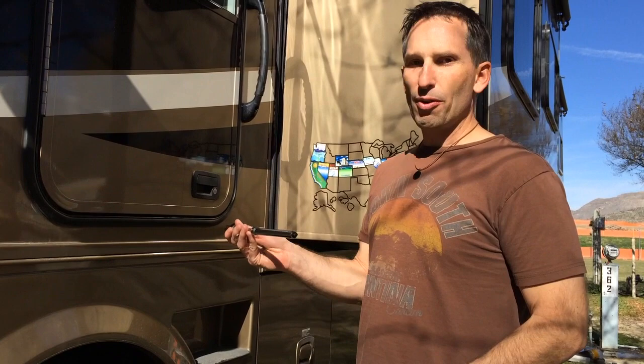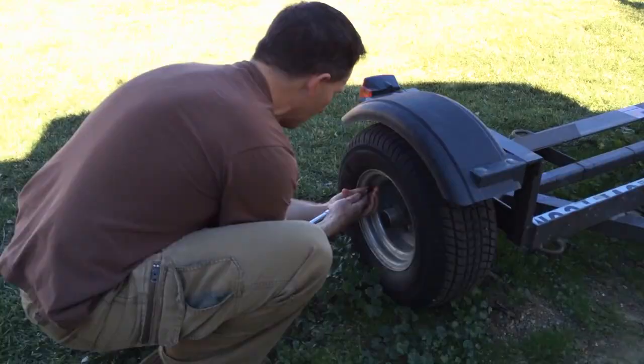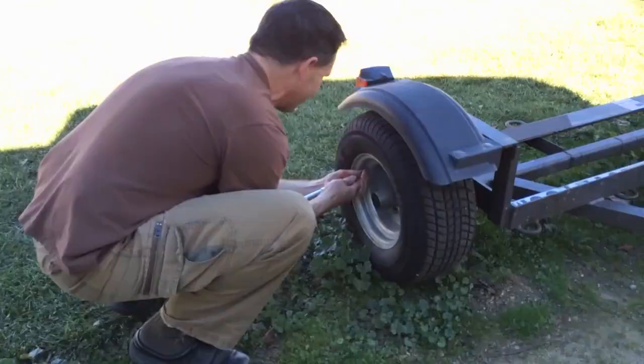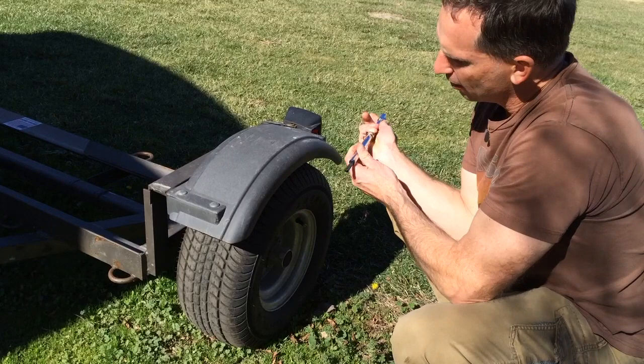Always sure to check the tire pressure before we go on any trip. It might be different for different recreational vehicles, but usually they have high pressure, so you need a proper tool for that. Right where I want it. A lot of wheels to check. This one's alright, but the one on the other side was a little low, so it looks like I've got to pump one of the tires up before we go. But it's always good to check.